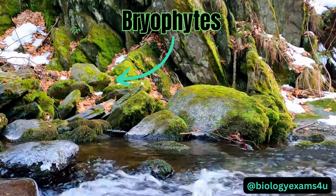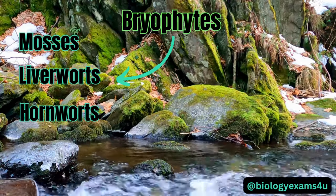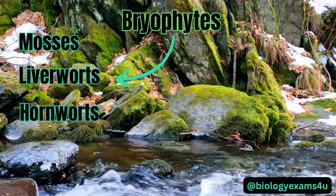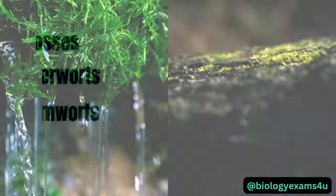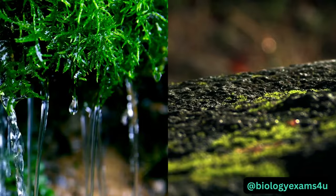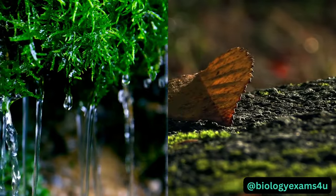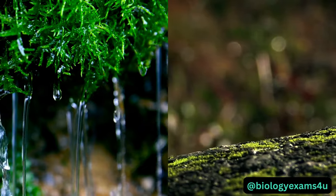Bryophytes are a group of plants that include mosses, liverworts, and hornworts. They are photosynthetic just like other higher plants, but lack true roots, stem, and vascular system. The majority of bryophytes thrive in damp, shady, moist environments, but can also be found in diverse and even extreme habitats, from rocky mountains and deserts to arctic regions.